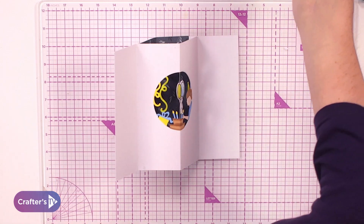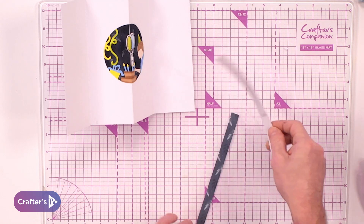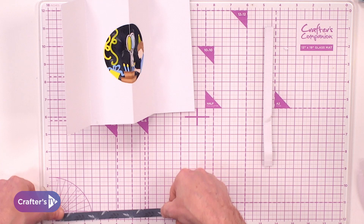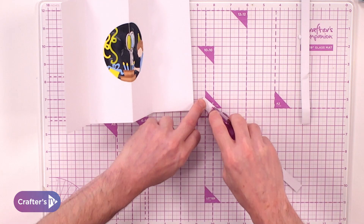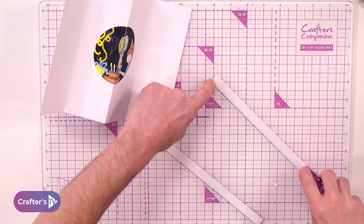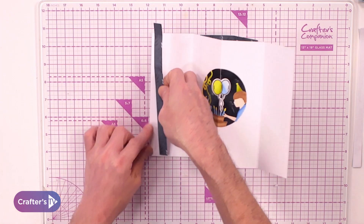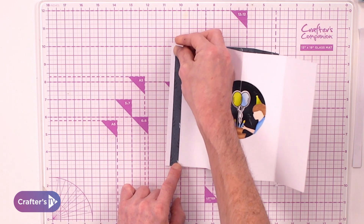We're going to finish it off by coming in with two strips from the centre cardstock — just letting you know that it is half an inch by eight inch. We're going to add our strip, one little bit to the side, another bit to the other side. This is going to create that finished border and break up the white layer.